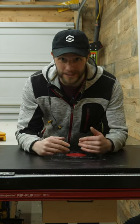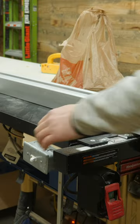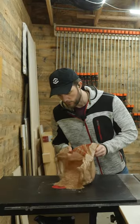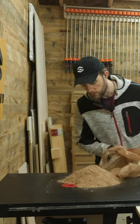Now that I've got that dust collection box hooked up underneath the router table, the question is going to be how good the dust collection is, so let's test it. I do want to say that if you're ever giving your router table this much dust at one time, you're probably doing something wrong.